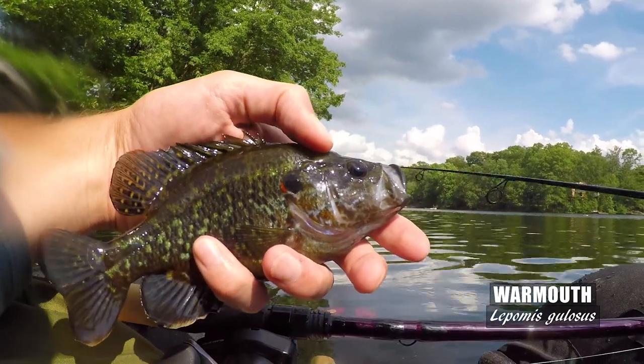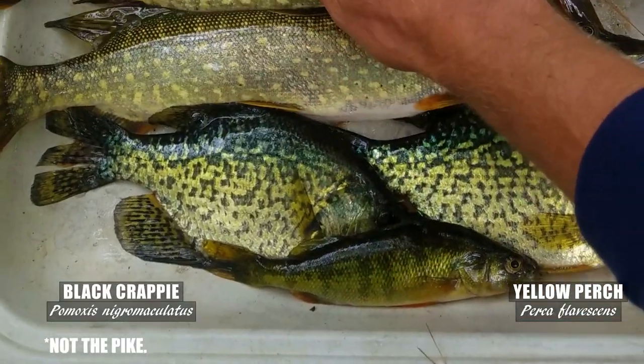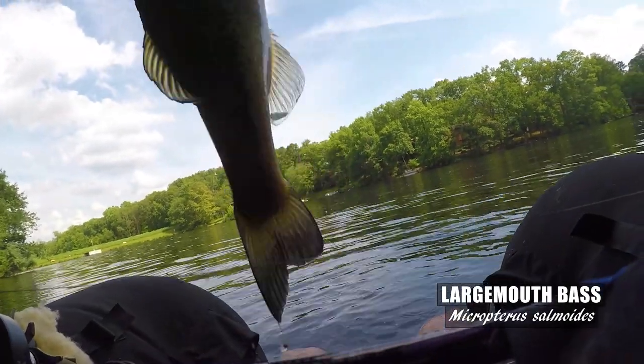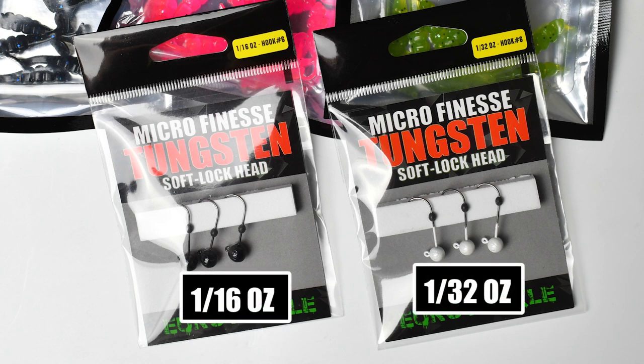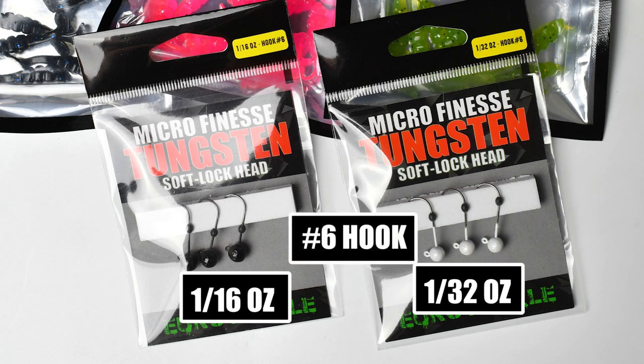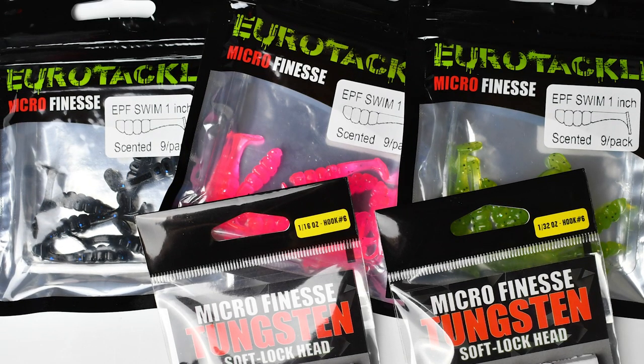Euro Tackle teamed up with Extreme Philly Fishing to create this bait — it's just a paddle tail plastic with an amazing wiggle. I have landed big bluegill, red-eared, warmouth, pumpkin seed, perch, crappie, and so many other species on this lure. I paired it up with the Euro Tackle Micro Finesse Soft Lock tungsten jig heads, trying 1/16th ounce and 1/32nd ounce heads with size 6 hooks — both worked well. I tried three colors: pink, black, and green pumpkin. The pink and the black were amazing; green pumpkin worked great but nothing compared to those two, across a variety of water types from turbid to clear.